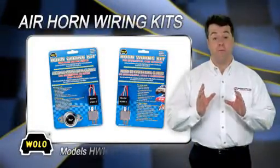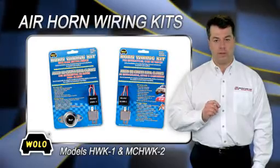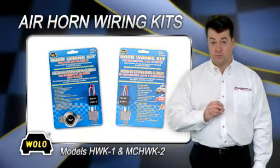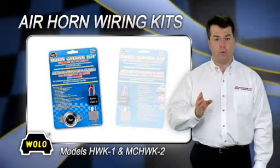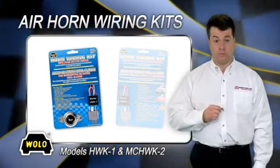For a trouble-free and professional installation of your air horn, always use a WOLO wiring kit. Choose from two models. Use model HWK1 when a new horn switch is required. The kit includes a horn button switch.